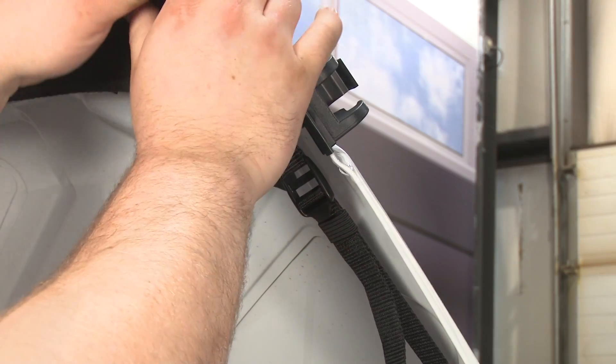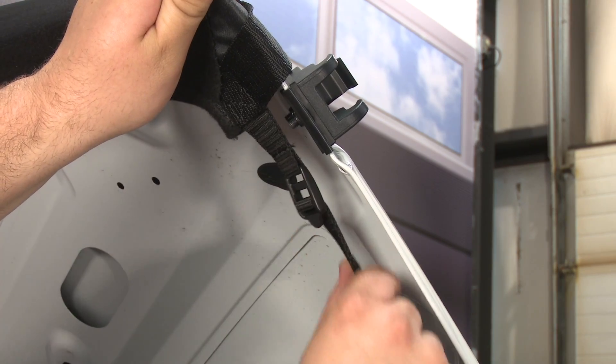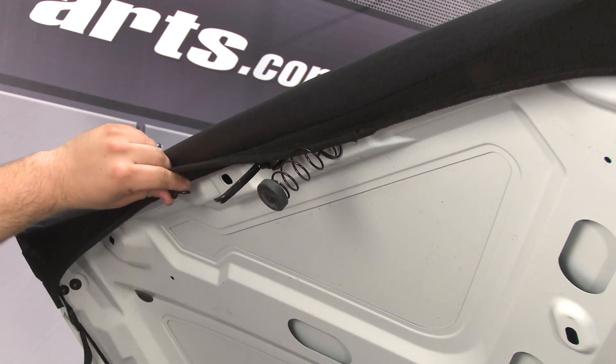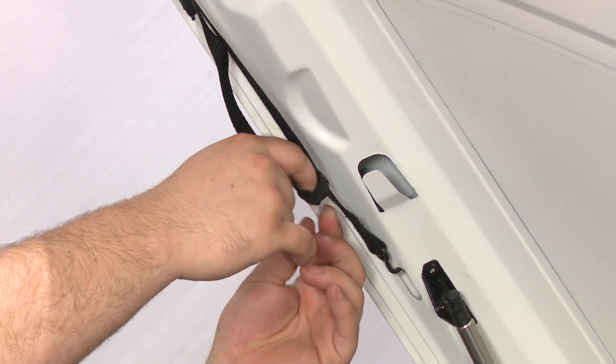Tighten the strap and make sure you get it fitting real nice. Tighten the strap on this side as well. Then take the two center hooks and put them in the center holes of the hood. Get the strap through the elastic band to make sure it's not hanging down.